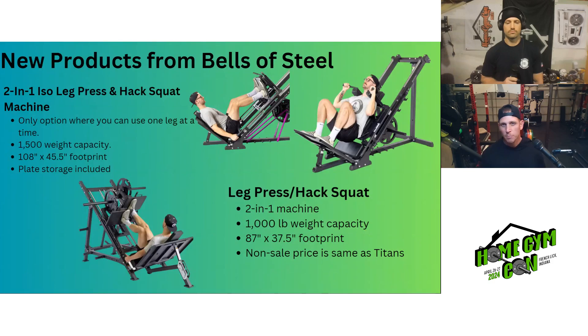They also released a more budget-friendly option, something similar to the Titan or Force USA leg press and hack squat two-in-one machine. This one is more realistic for most home gym owners, with a 1,000 pound weight capacity and an 87.5 by 37.5 inch footprint — pretty similar in specs and price to the Titan one when it's not on sale.